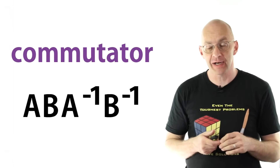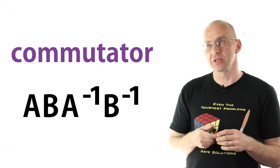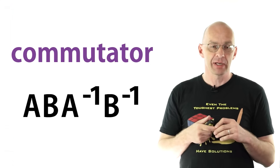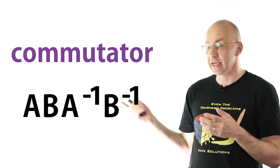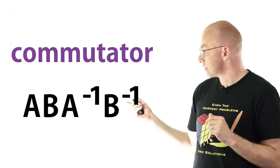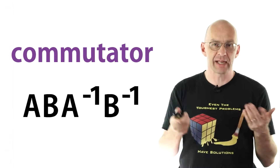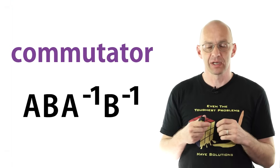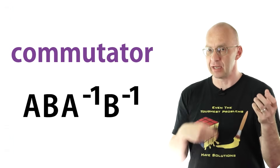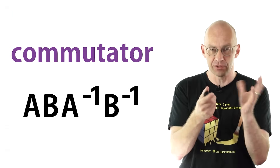Now, these magic moves are examples of what's usually referred to as commutators — it's actually a mathematical term. They are expressions of the form A, B, A-inverse, B-inverse. In our case, A corresponds to your move, B corresponds to twisting the top, then your move in reverse, then the top in reverse. But A and B can actually stand for any sequence of moves. So if A is a sequence of moves and B is a sequence of moves, and we do A first, then B, then A-reverse, then B-reverse, that tells us something about the two moves.